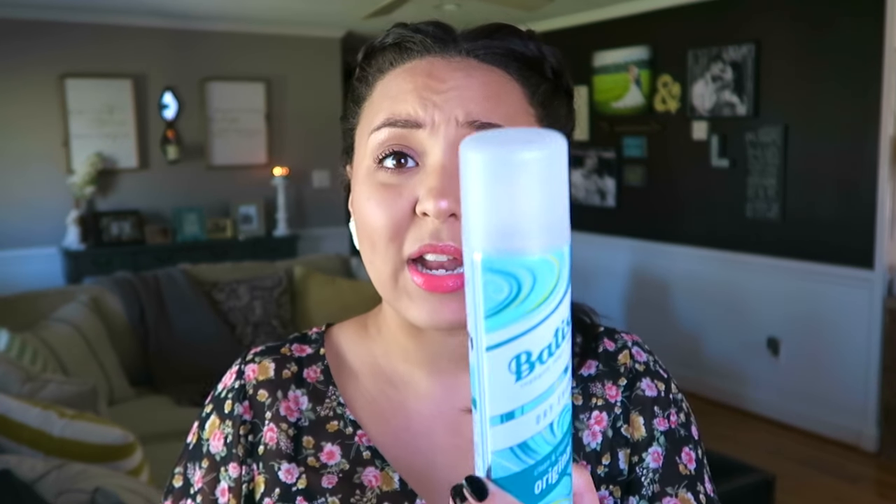Next up is dry shampoo. I was scared of dry shampoo because my hair is on the darker side and dry shampoo tends to leave this weird white cast in my hair. It was really hard for me to find a dry shampoo that didn't leave white residue, but my favorite has definitely been Batiste dry shampoo — whichever scent doesn't really matter. It smells so fresh and clean. You just part your hair, spray it on, massage it in, and brush it through. I love it for use in between shampoos.